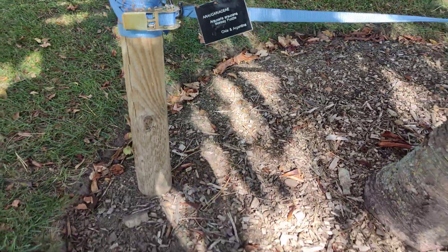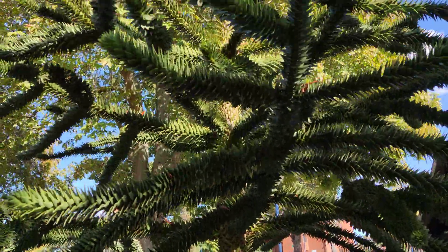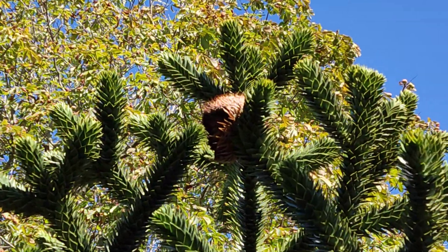So this one, if we come out a little bit, it's getting quite big now. It's been here some time. And there we have the monkey puzzle seeds.